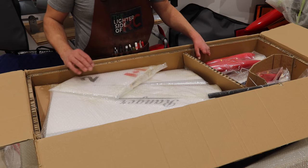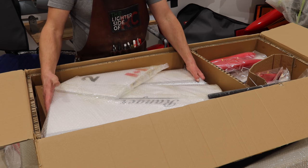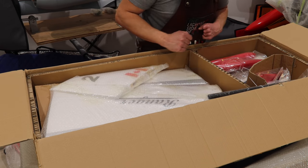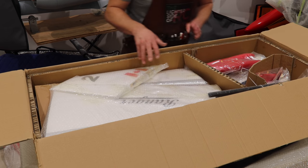There's still a ton of space in this box which is very surprising. We've got all the wings and the surfaces right here. I'm assuming the fuselage is just underneath — it looks like there's two pieces. We've got all of our parts and our wing tubes right there.